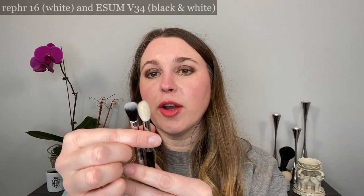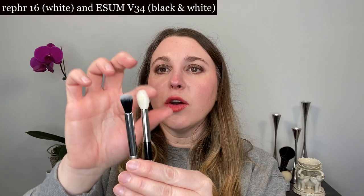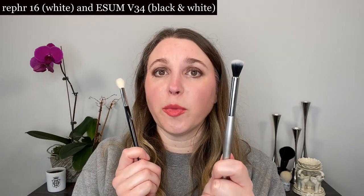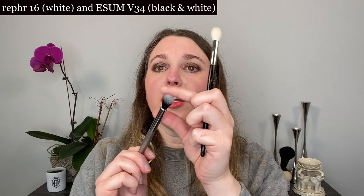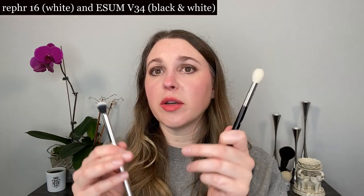Before we move on to a completely different shape, let's go over a few eye brushes with similar shapes. The Refer 16 and the ESM V34 both have round ferrules and are crease brushes — we've got longer bristles for the diameter of the ferrule. The Refer 16 has more tapered edges compared to the ESM, which is more of a flat top. Both are great for blending, but because of the flat top on the ESM you're really going to move product with it. The Refer, because of the tapered edges, gives you more flexibility — a softer blend versus a firmer blend. If you want to move product a little bit more quickly, the ESM is ideal compared to the Refer. The ESM is also synthetic, so the bounce back of the fibers is going to be a little bit more harsh compared to natural fibers.